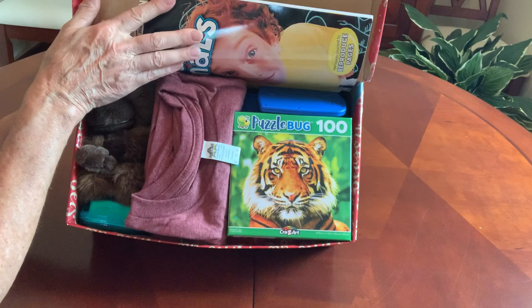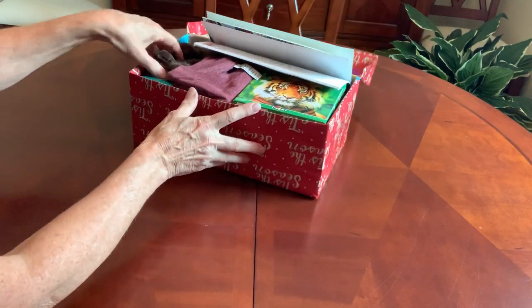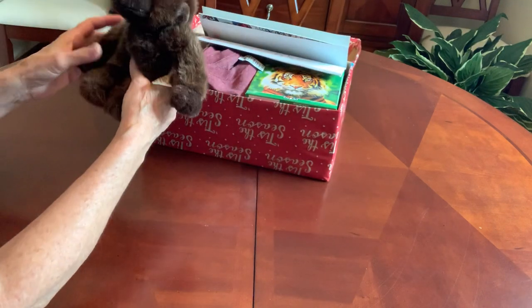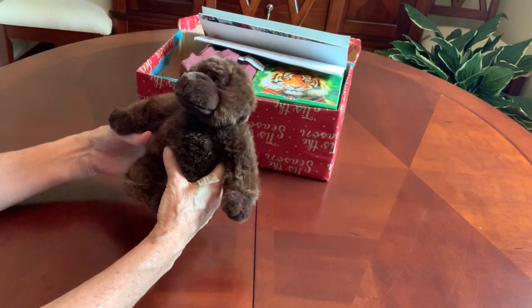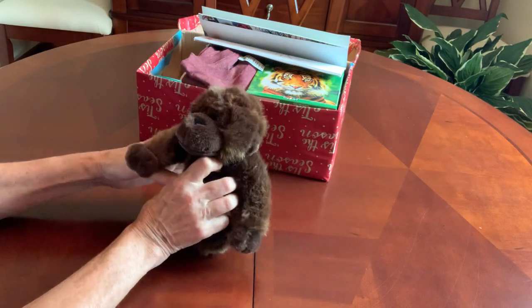And this is what he will see when he opens up his box. Up here in the corner, I have something to love. It's very soft and cuddly and hairy — a little gorilla.